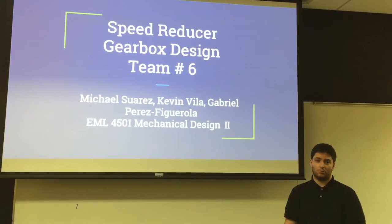Hello, we are Team 6. My name is Gear Impressor Garola and accompanying me are Michael Swatters and Kevin Feldman. And for our Project 2, we made a speed reduction gearbox.